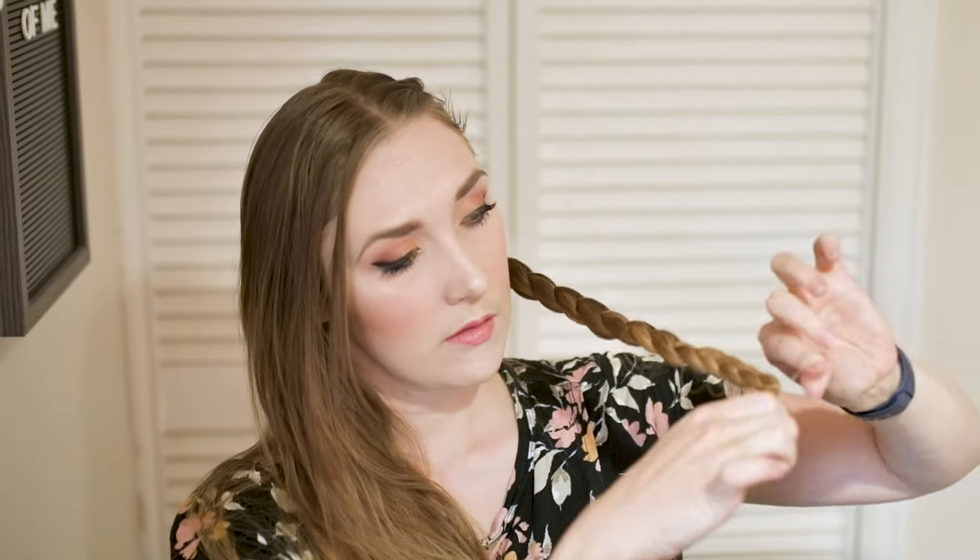Once you're done braiding, tie off the braid with a small elastic. You want to keep it skinny so that it doesn't make a big bulge under the wig cap. And start on the other side.